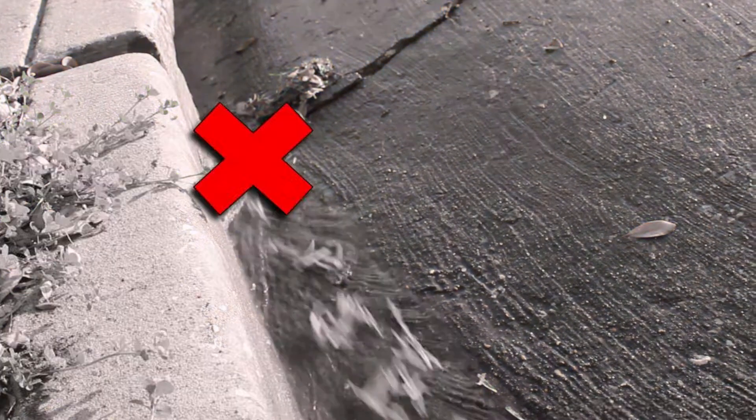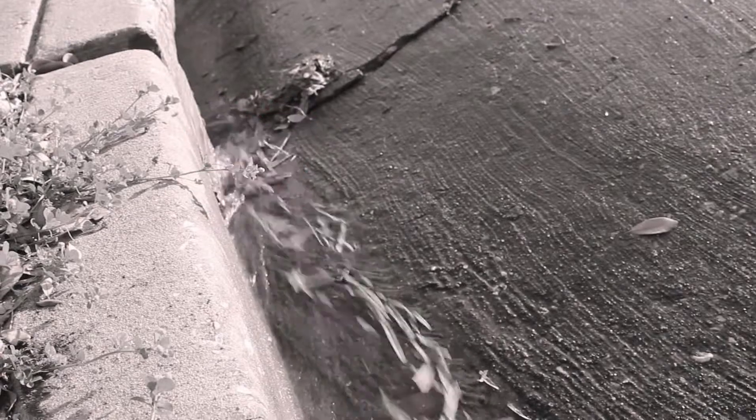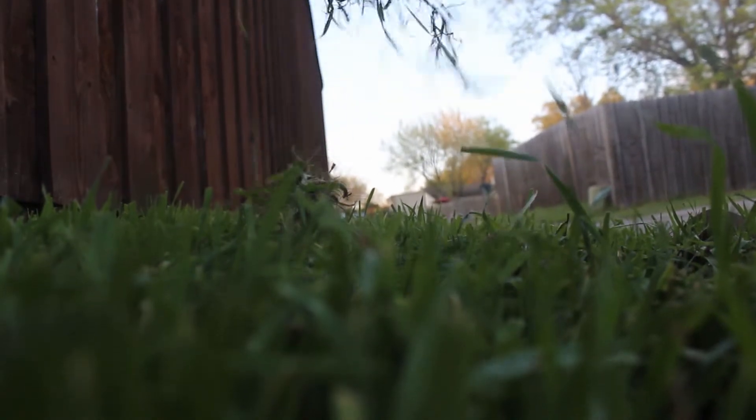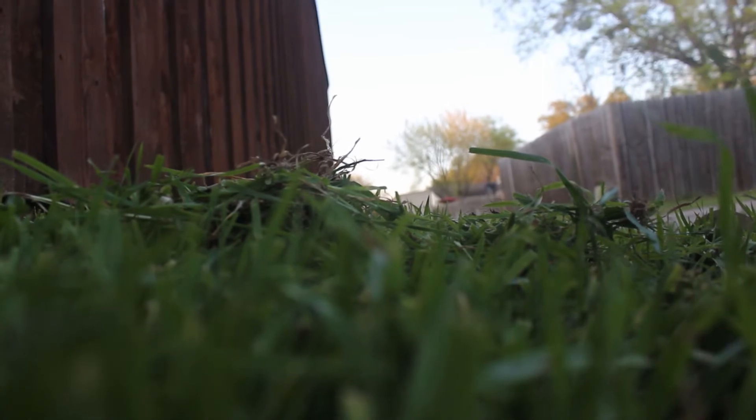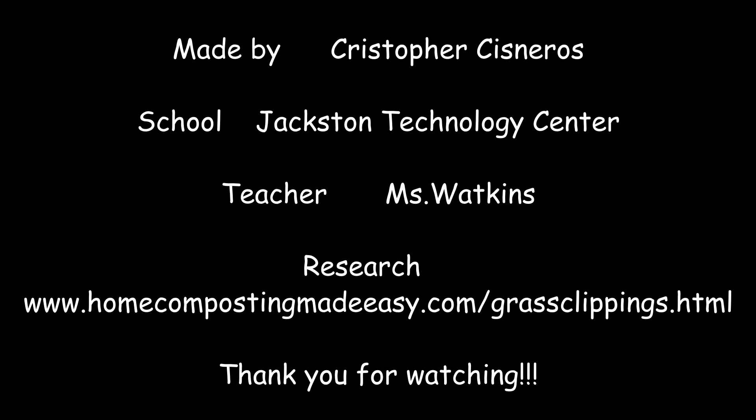Hey, don't wash away grass clippings through the drain. They contaminate our lakes because of the pesticides and fertilizers in it. Instead, you can reuse it as a natural fertilizer. Grass has high nitrogen, potassium, and phosphorus which can naturally fertilize your lawn making it look nice and green. Don't wash it away, feed it back to the earth.